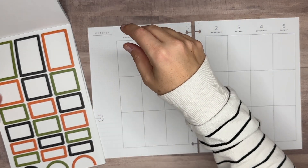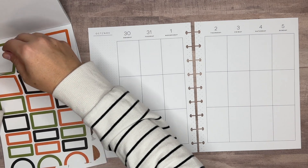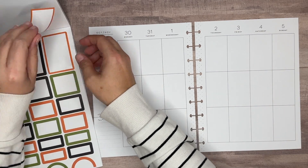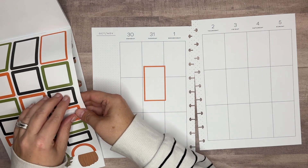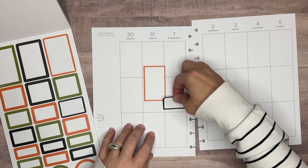I want to start with the boxes. I was going to do green, but let's do orange on Halloween and then we'll bring in a black box on Wednesday.